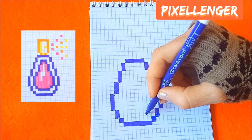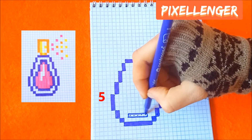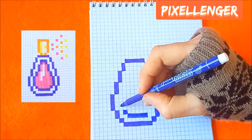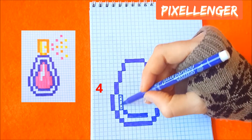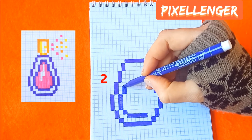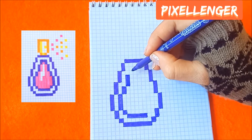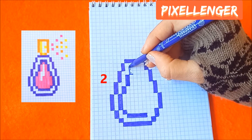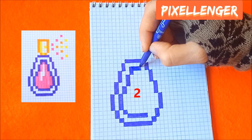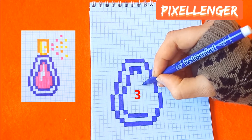From this box skip two boxes to the left and color five boxes to the left horizontally. Go diagonally coloring one box, go diagonally to the left coloring four boxes up, turn to the right coloring three boxes up, go diagonally to the right coloring two boxes up, two boxes down.